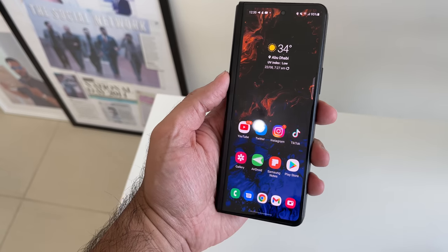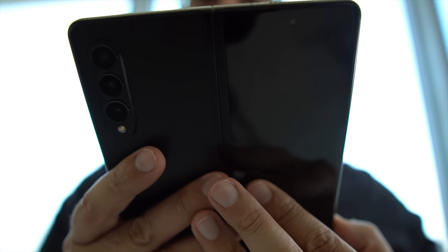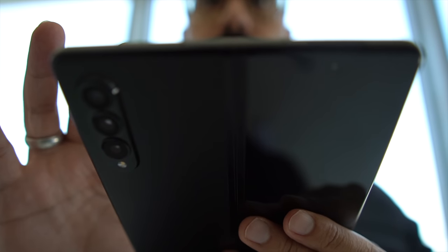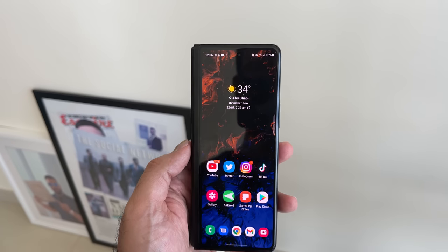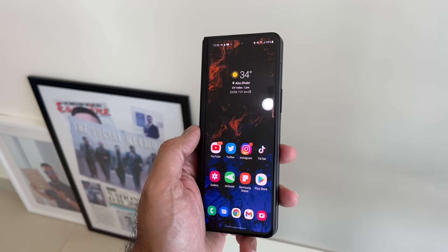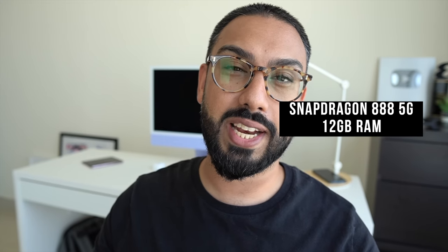For biometrics, there's an integrated fingerprint scanner in the power button, which is a natural way to unlock the device. I did have issues with the front-facing camera face unlock though — with glasses it would take a couple of attempts, which was a bit frustrating.